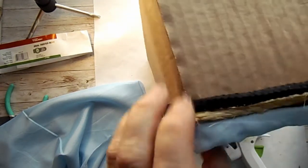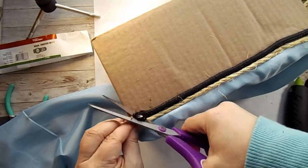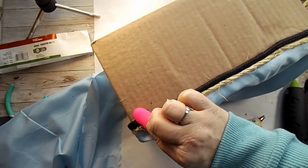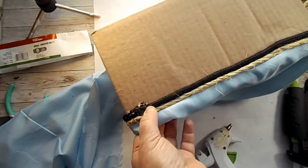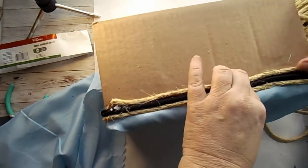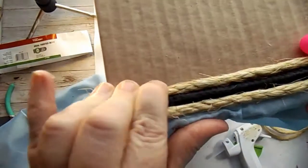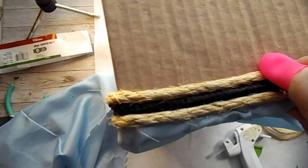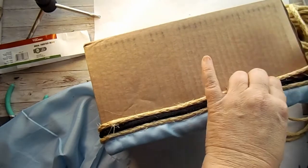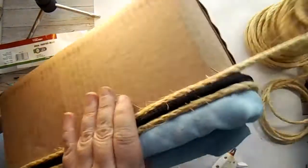I think this was called sisal rope — I thought I was close enough with the camera to show you what the two different types were, but I did get it at Walmart. I want to say it was around six dollars. Here I go with the other twine, and now I'm just going to continue that around the box for quite a while because I do want this to have that farmhouse look to it. I thought this twine would be the best way to go.